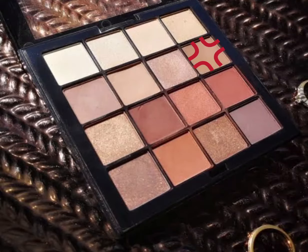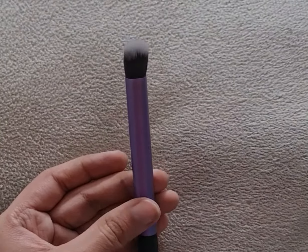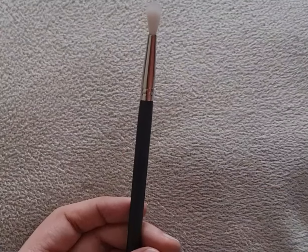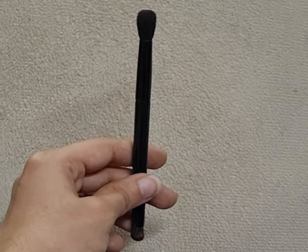I'm first warming up my crease with a soft nude brown shade from the NYX Warm Neutrals Palette with my larger blending brush by Real Techniques. To deepen my crease further, I'm depositing the same brown shade from the NYX Warm Neutrals Palette with the MAC brush in style 126, and I'm blending it using a smaller blending brush by ABH Cosmetics.